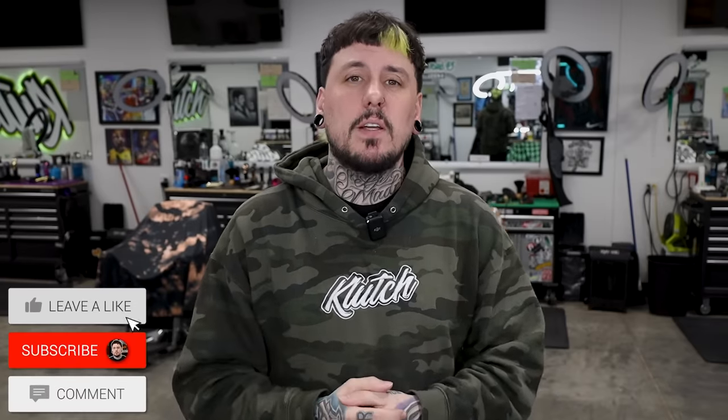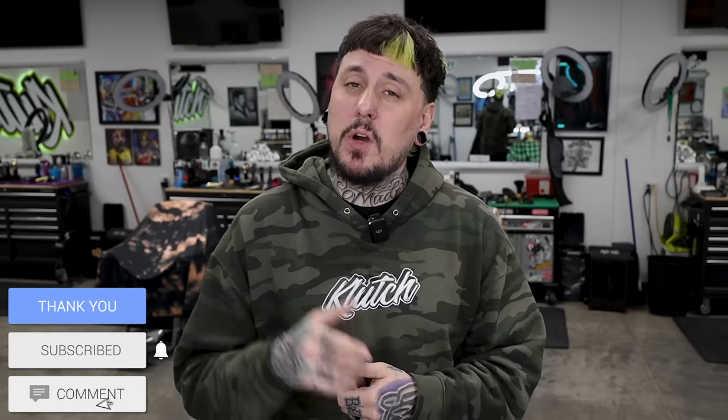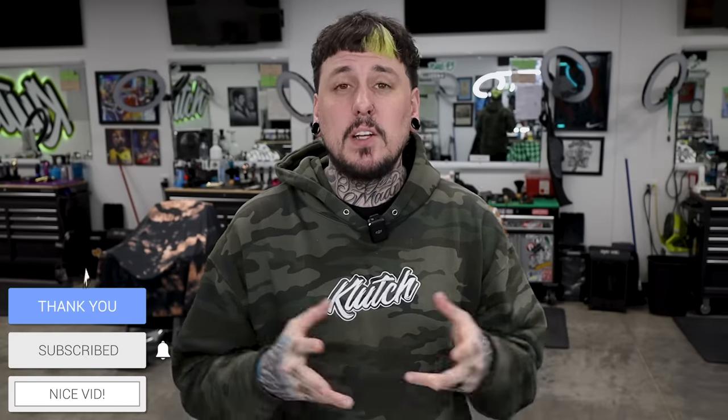That is it for the video. Leave me a comment below and let me know if you agree with what I said, or if you like some of these clippers better than I do. Drop any questions below and I'll be glad to answer. If you liked the video smash that thumbs up, make sure you're subscribed — I'm going to drop a trimmer video next week. As always, I appreciate you watching and I'll catch you guys next time.